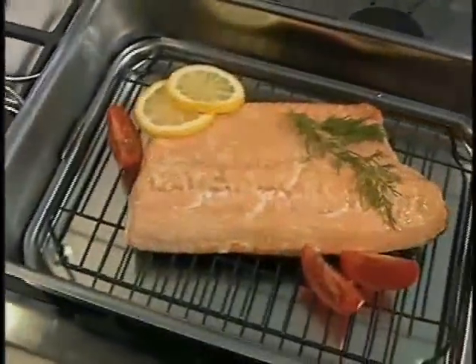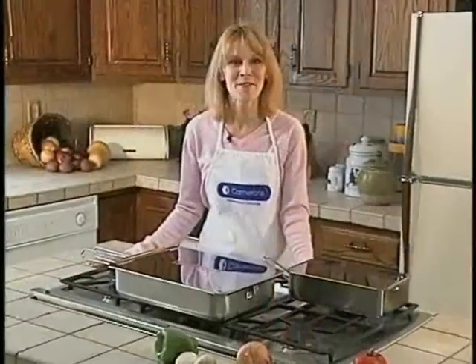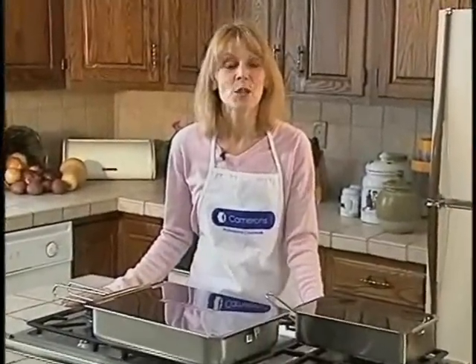It's easy to see that Cameron's Stovetop Smoker is a remarkable innovation in the culinary world. You might have seen it used by a variety of chefs or on television, and it should be used in your kitchen. Imagine delicious, healthy smoked meals in the comfort and convenience of your own kitchen. It's all possible with the Stovetop Smoker from Cameron's.